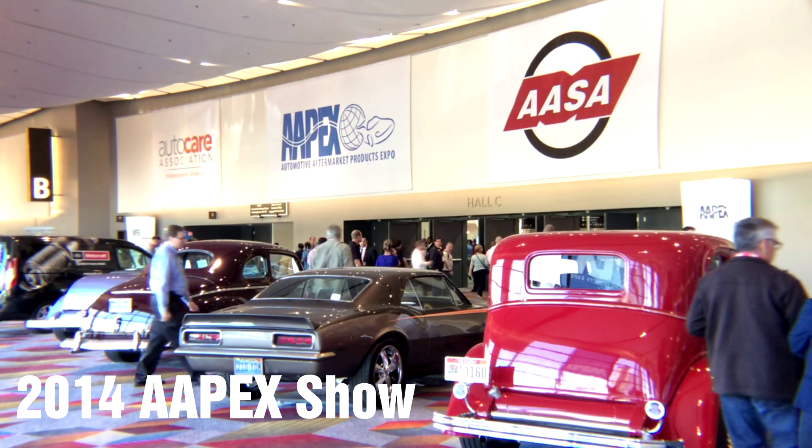We're at the 2014 APEX Show, here in the Sylvania booth. Because LED lighting is such a big deal these days, with me today is Ryan Shackett, product manager for the Automotive Lighting Group, and he's going to help us understand a little bit more about today's LED lighting technology.